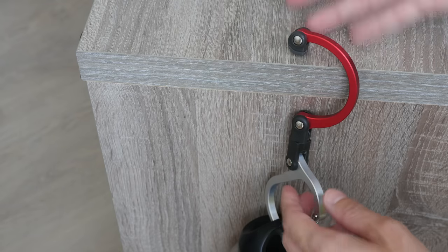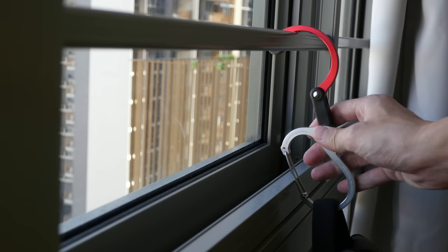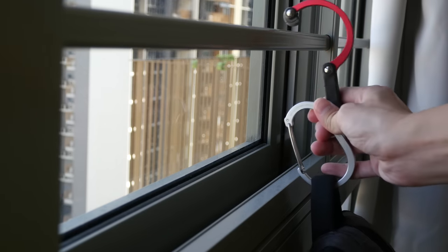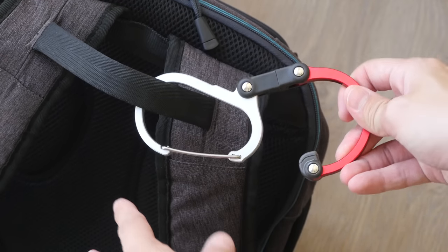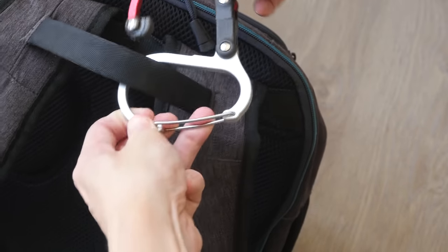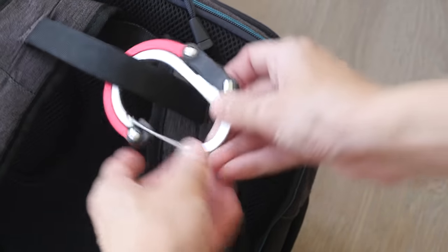You can hang this anywhere — it's so useful. These are some window grills; anywhere you can hook this Hero Clip, you can use it to hang your bag. The best part is that should you need to keep it, you can do so very easily and very quickly.